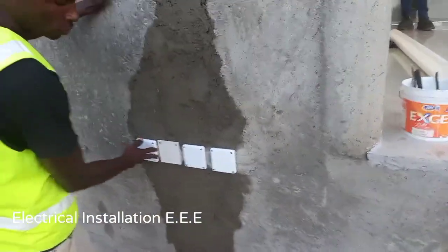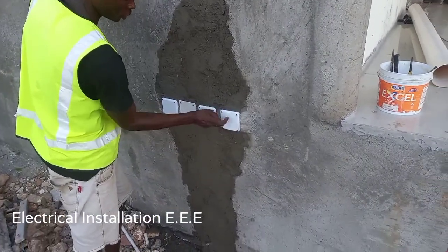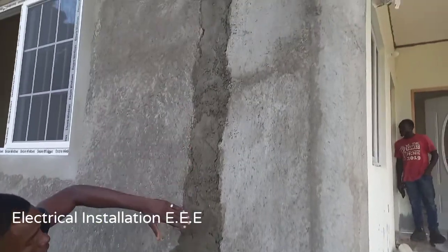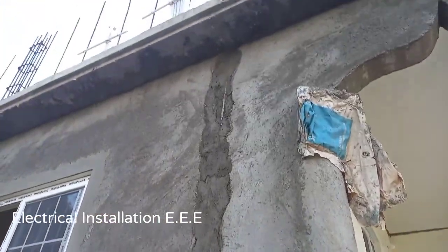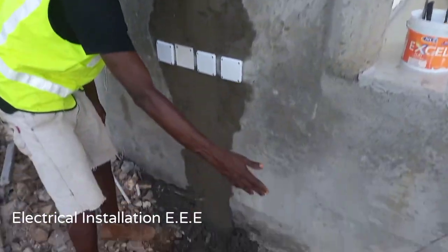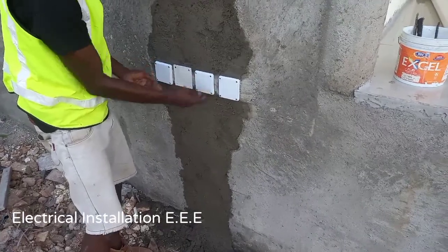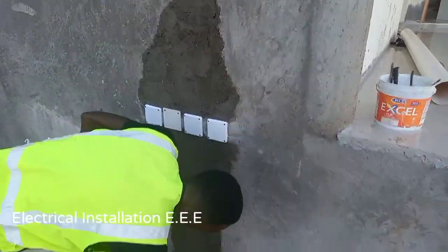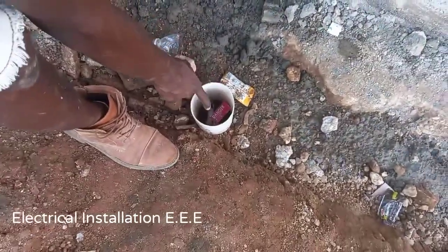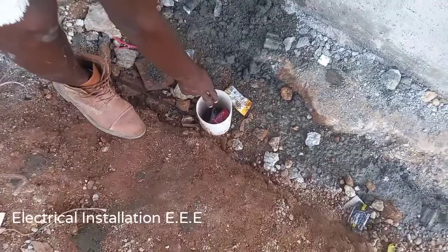These are the junction boxes for the house, where we have the cable, internet, and electrical supplies. For extended buildings where we have separate meters and so forth, you can notice we carry the main underground and bring it right up here. This one is for heating — don't be confused with this one.